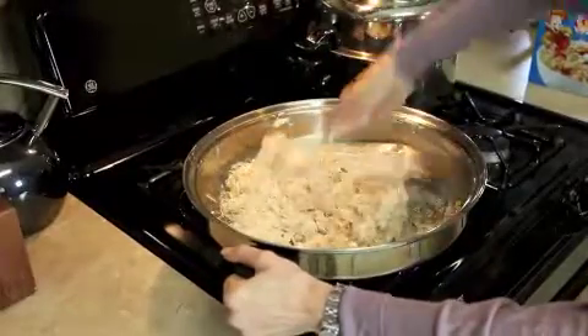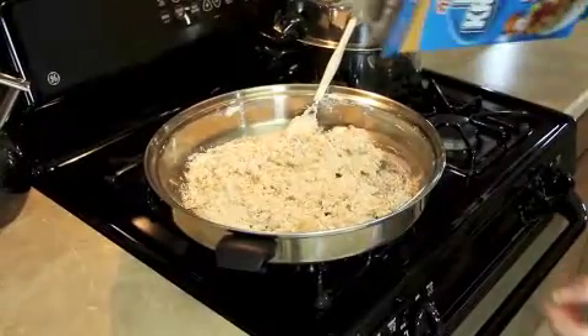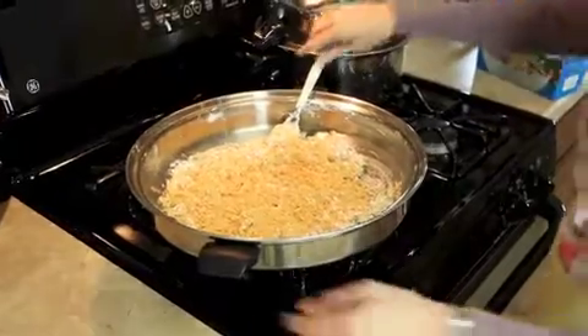That's pretty close. We can probably add a little bit more rice krispies, but we like them gooey around here, so we tend to leave it on the gooey side.